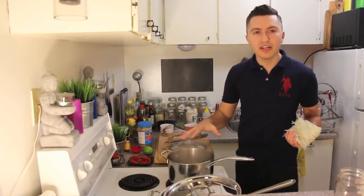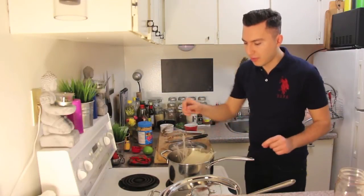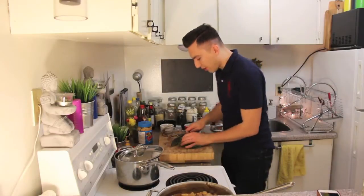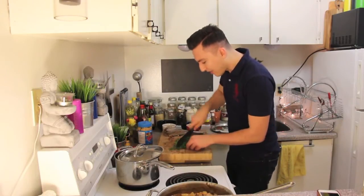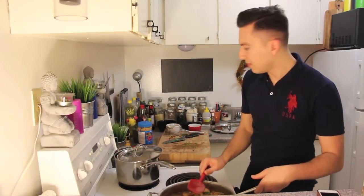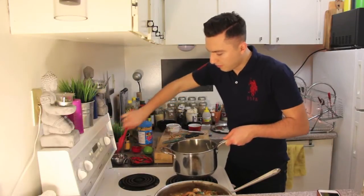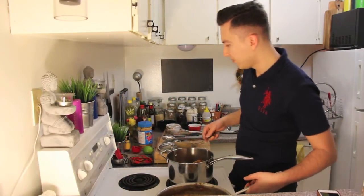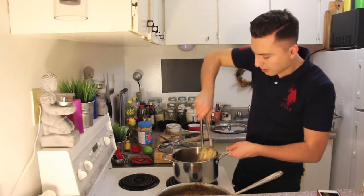I have boiling water in a pot and I'm going to be cooking the vermicelli in here for three minutes. The last thing I'm going to add is cilantro. I have some fresh cilantro that I'm going to chop — I like to add that at the end just so that I don't overcook it. Add them to the pan. The vermicelli noodles are also cooked now.